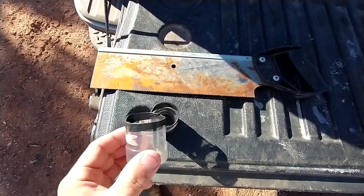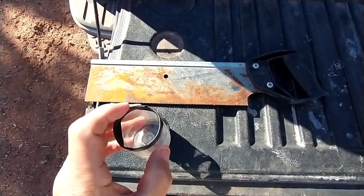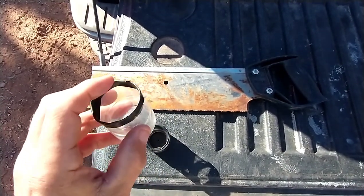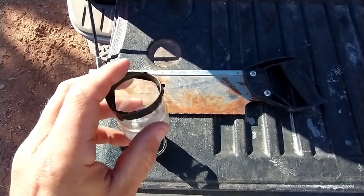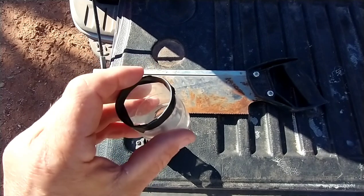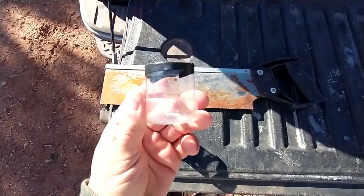I've cut these in half with my hand saw and sanded the top edges. I want to give them a little more protection because they're going to be standing in here, and I didn't want them to hurt themselves on the edge. So I put some electrical tape around the edge to make it nice and smooth so they won't have any issues. Let's go inside and get these quail squared away.